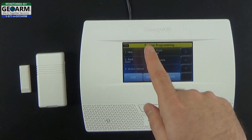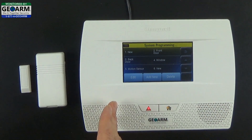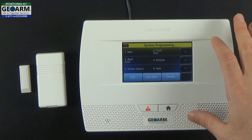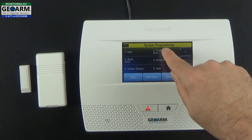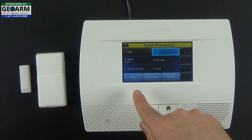Zone 1 is not going to be used on this panel unless you're hardwiring one zone to it — we will have a video on that later. The first accessible wireless zone is Zone 2, so select that, make sure it's highlighted, then select Edit.